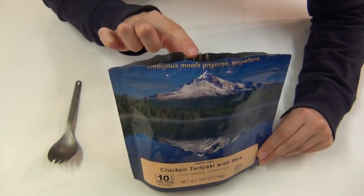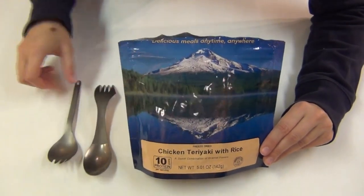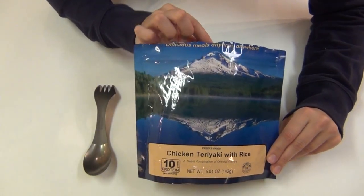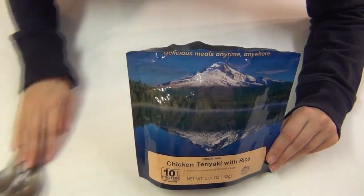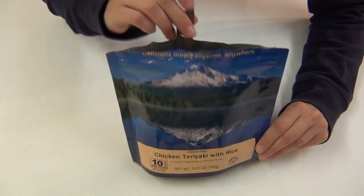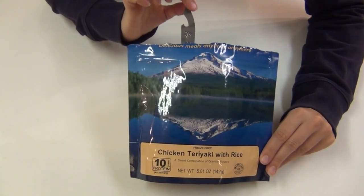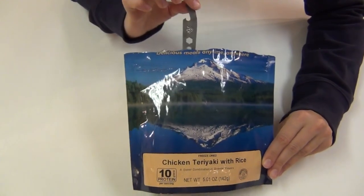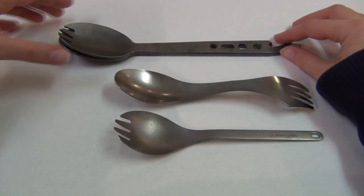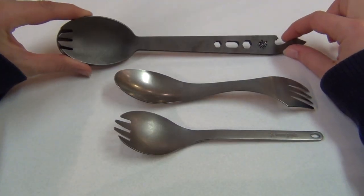I want to show you guys the problem I had with my previous sporks — they are just too short. When you get to the bottom of the bag, they completely disappear inside, so when you're eating you get food all over your hands. But the great thing about the American Kami spoons and sporks is that they have a super long handle, so when you get to the bottom of the bag you still have a lot up top so you can eat without getting your hands all messy.